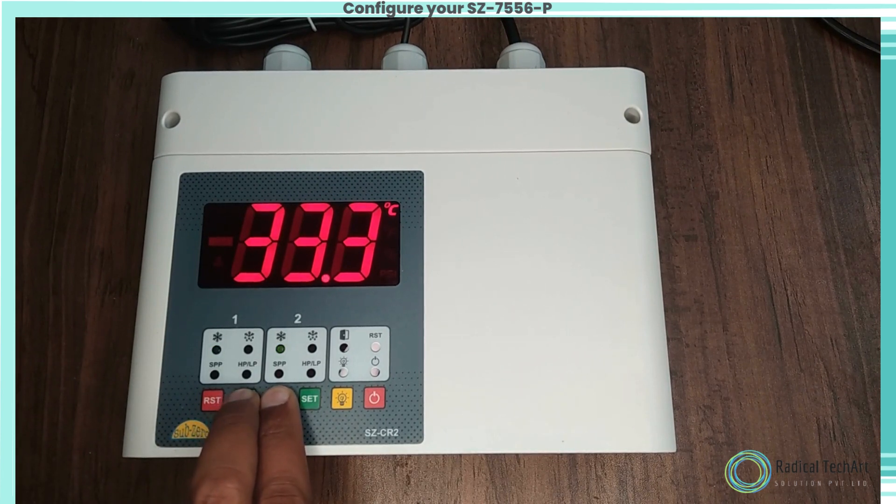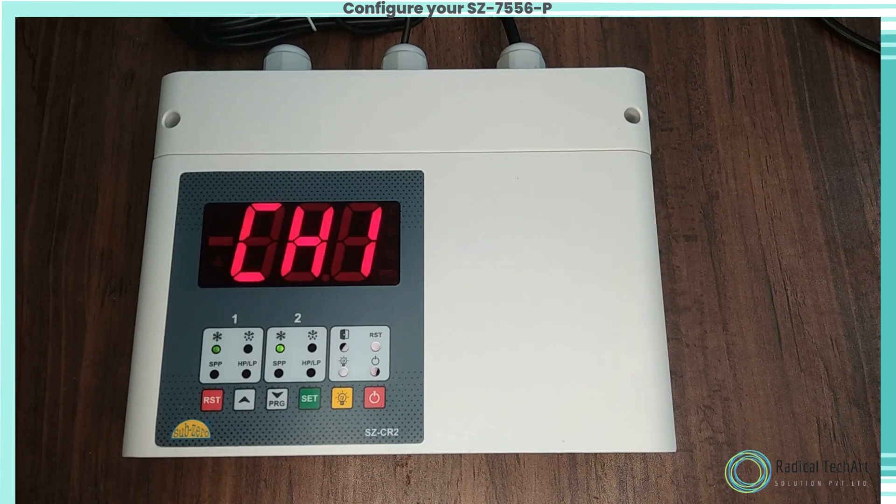To enter into program mode, hold the up and down keys simultaneously for four seconds. The display will show zero and flash. To enter programming mode, enter the correct password by using the up or down keys and press the set key.